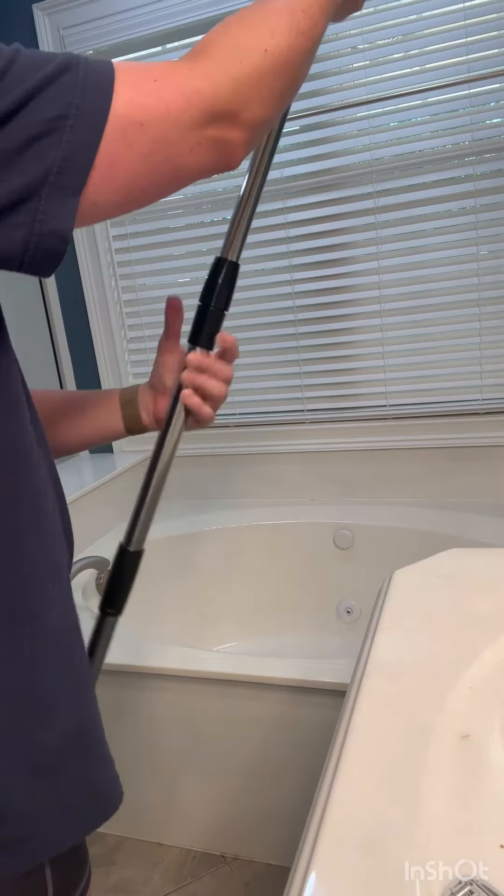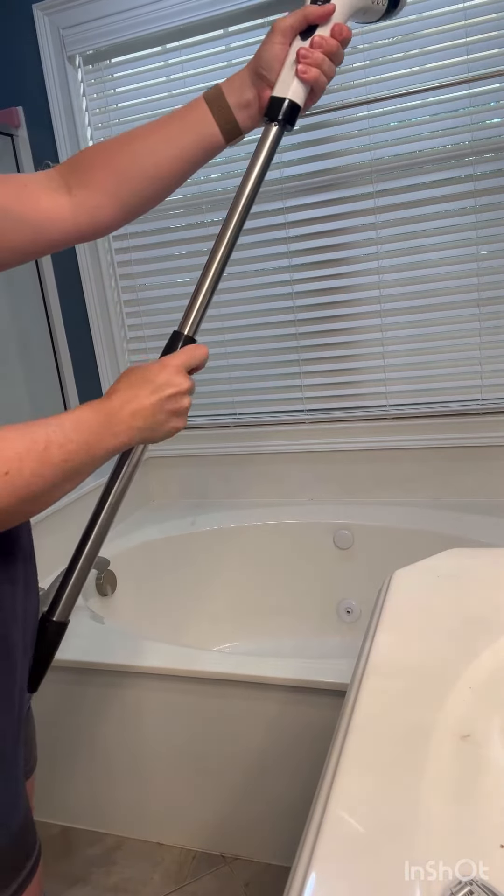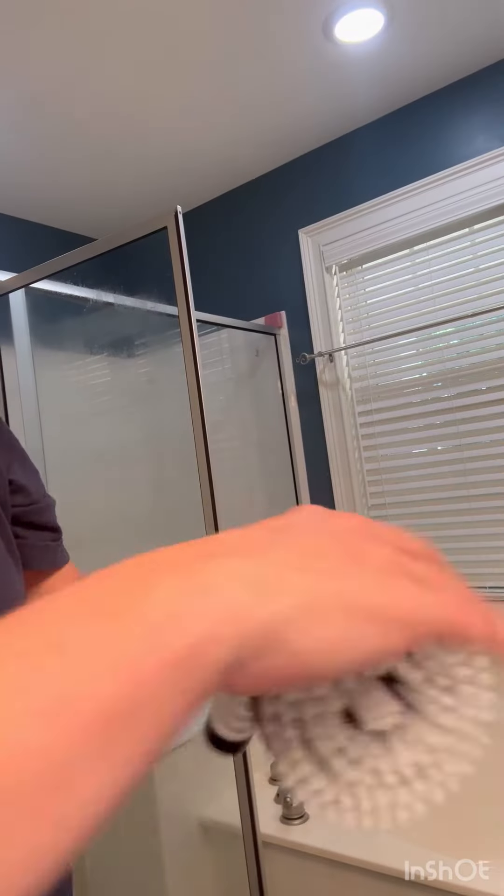I might as well do the tub too. So I extended the telescoping handle out to its full length so I didn't have to bend over at all, making the handle a total of 54 inches.